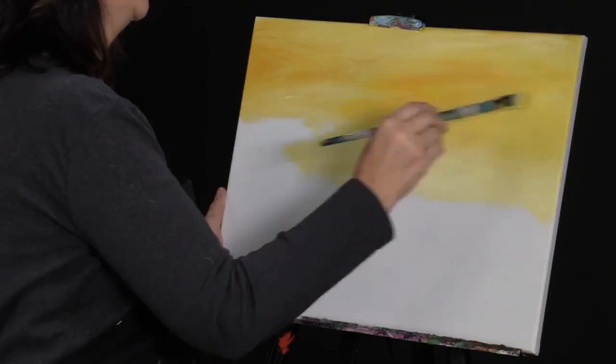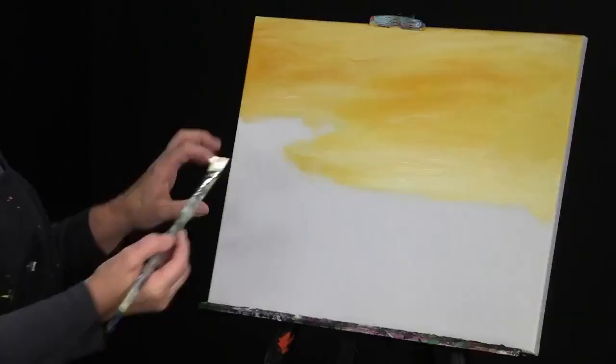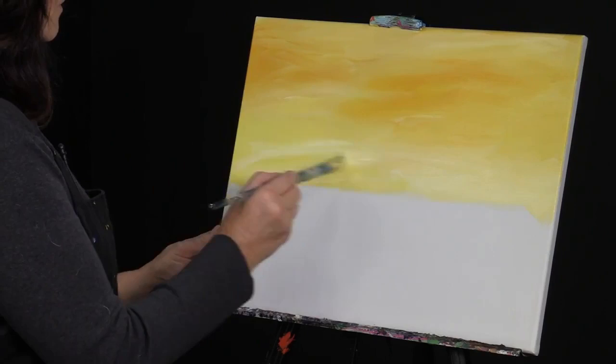It's early morning — it's not real bright. Sunsets tend to be more dynamic in that regard; sunrises are a little softer. Now if you get too much brightness going on once you put that on, you can always pick up just white and come in over the top to pull that back slightly.